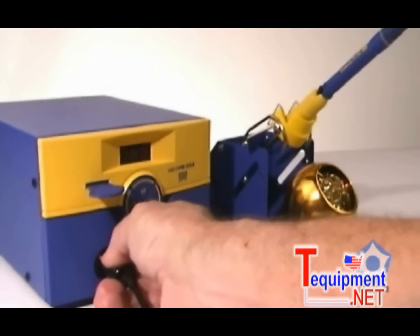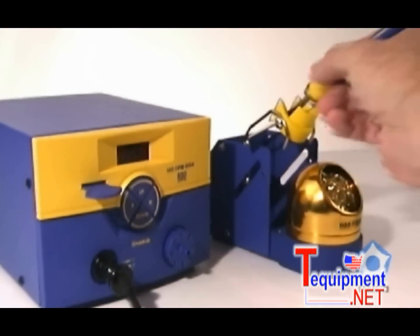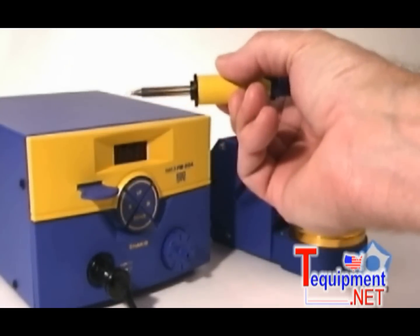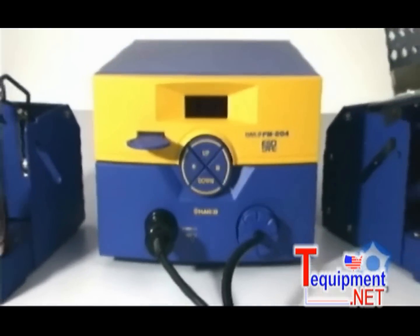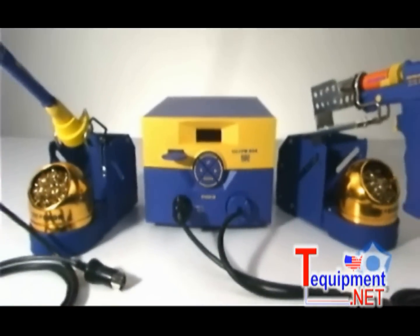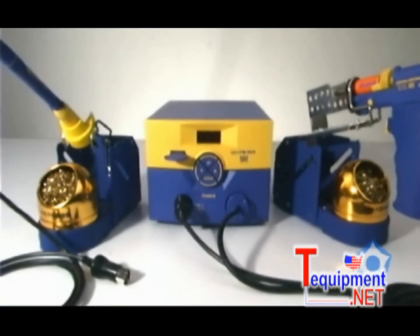As an added bonus, the Hakko FM204 can also be used for soldering with the Hakko FM2027 soldering handpiece — a desoldering and soldering station in one.